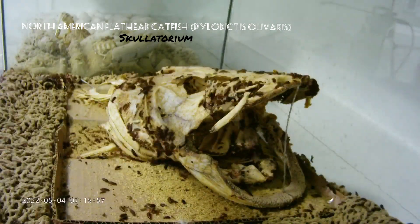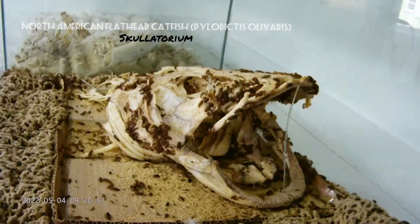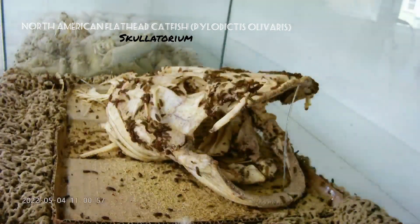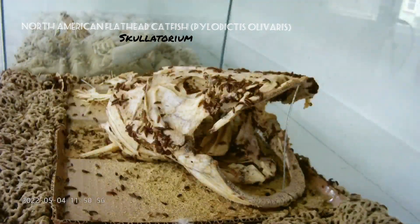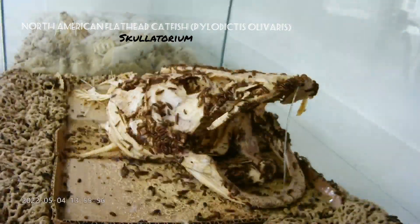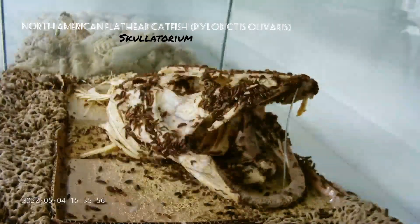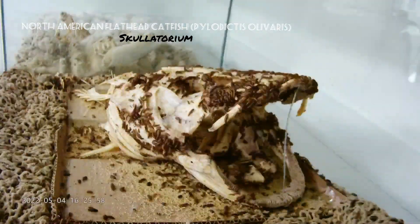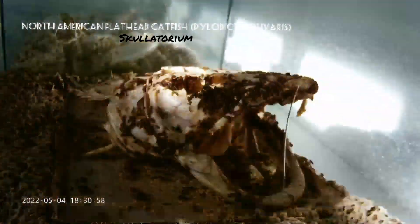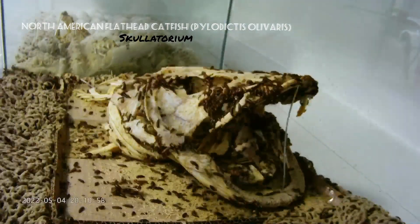This head did not smell too bad while they were working on it, despite the fact that before I defleshed it by hand it probably weighed 20 pounds. I cut probably at least 10 pounds of skin and muscle tissue, and I did cut out the gills, which I'll be doing separately to go back into this specimen.